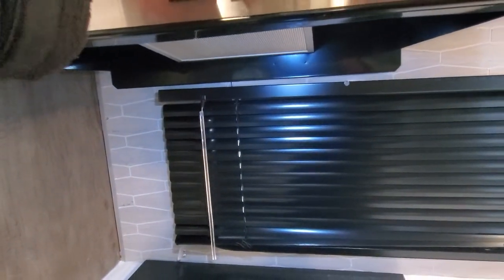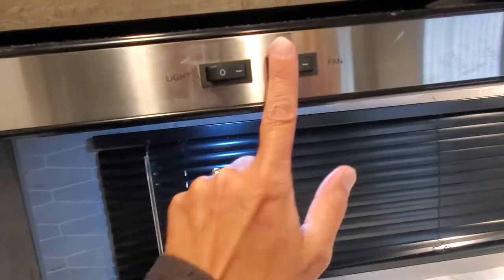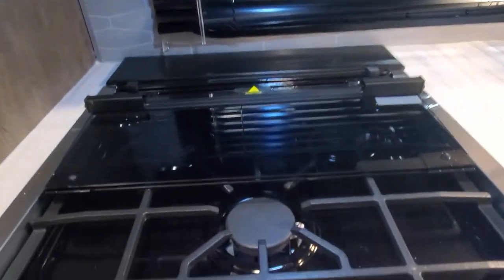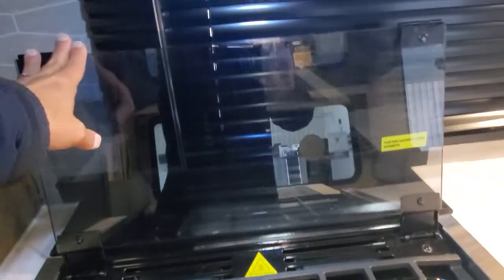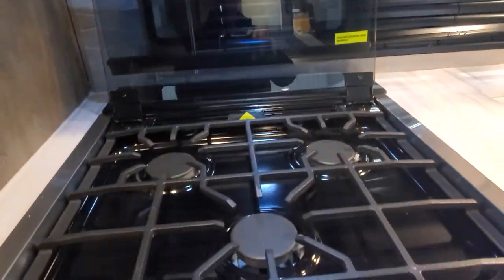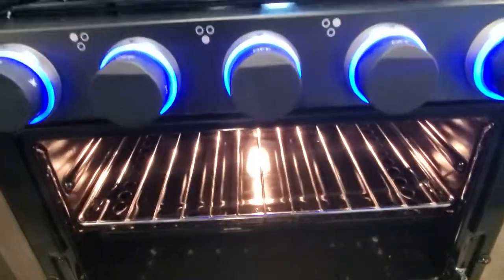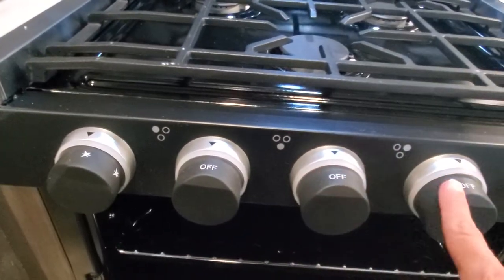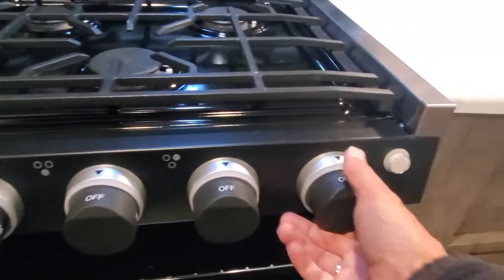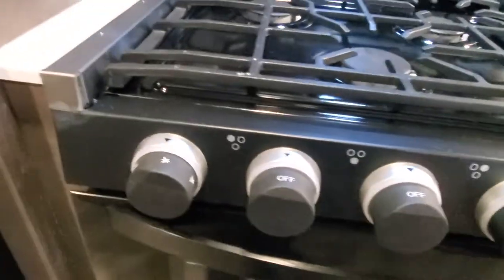Microwave above your hood with light and fan. Three-burner gas stovetop with cover — we flip that up and out of the way and it makes a nice little backsplash for you. Oven underneath. You have some beautiful LED backlighting for your knobs, and you're going to simply select which burner you want, or what temperature you want your oven at, with an ignite.